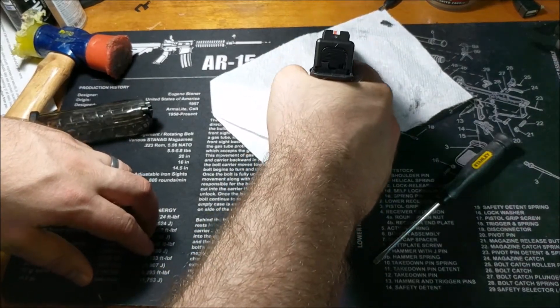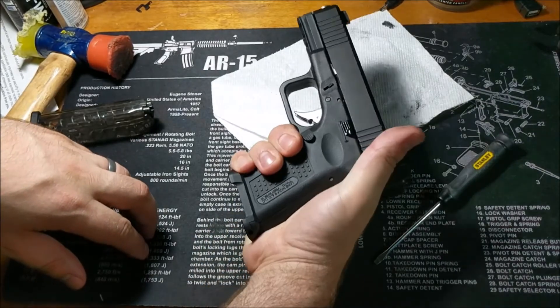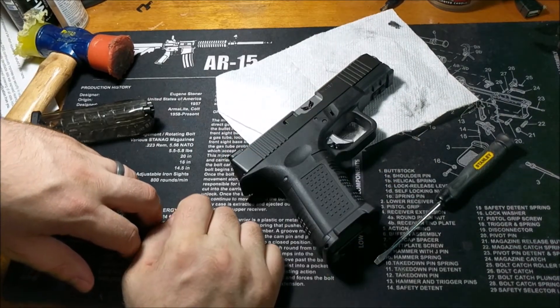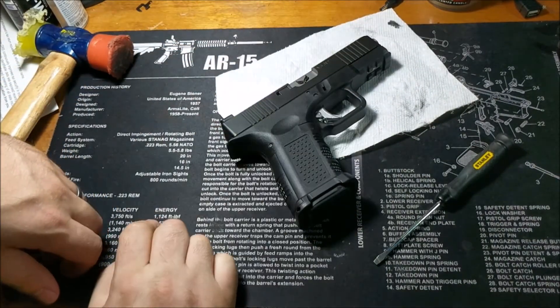I've got some airglow sights on here — I got sights with the big orange front. But until I can get the extraction fixed, I had almost a failure per 10 rounds, so that's way too much for this.